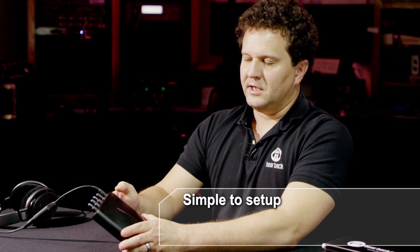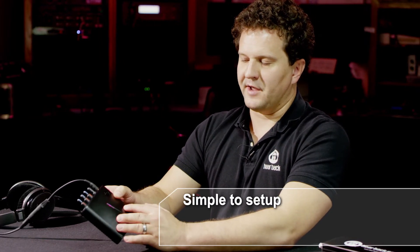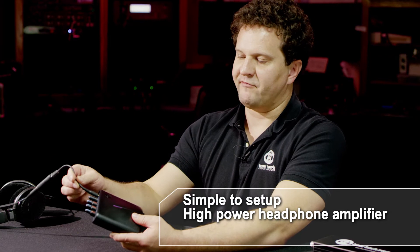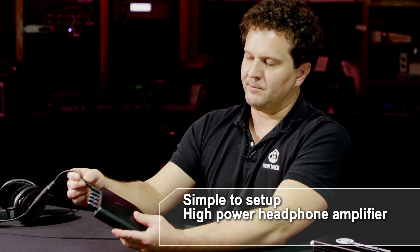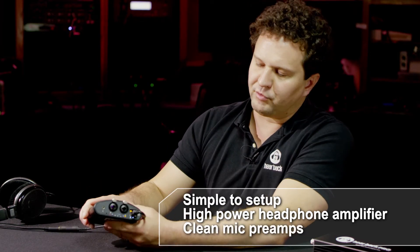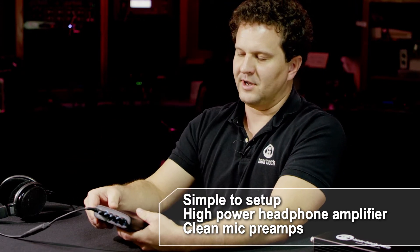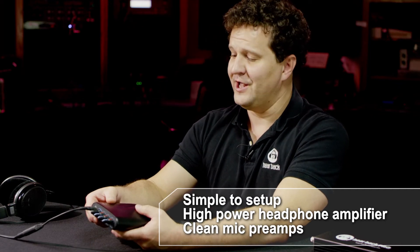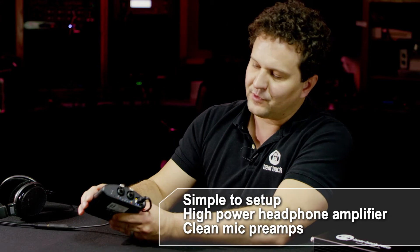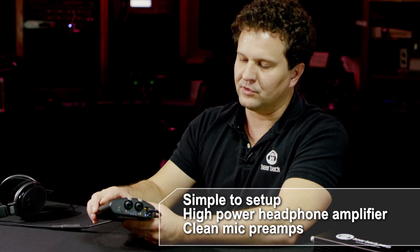The headphone amplifier is the same amplifier that's in our Hearback Pro and Octo mixers, and the power supply is the same as in the Hearback Pro mixer — so it's a very beefy setup. You've got two and a half watts per ear, and it can drive anywhere from 8-ohm to 600-ohm headphones, no problem. The microphone preamps are super clean. You can crank up all channels wide open and not hear any hiss — you'll think the device is off until an audio signal comes through. Very, very low noise.